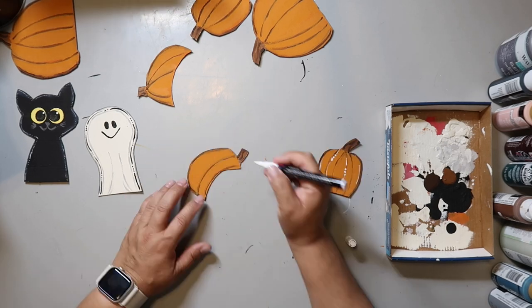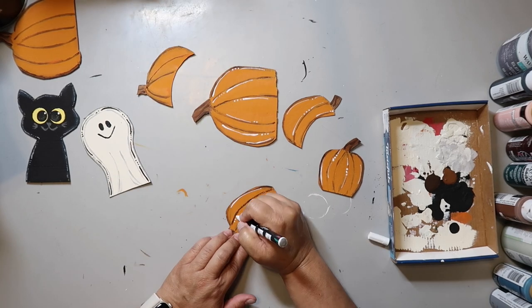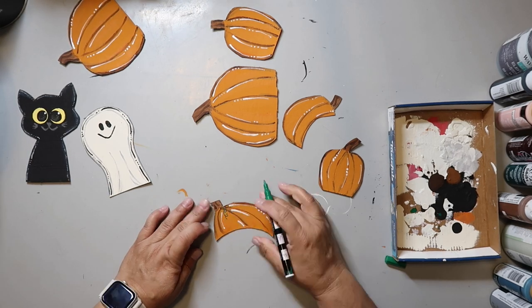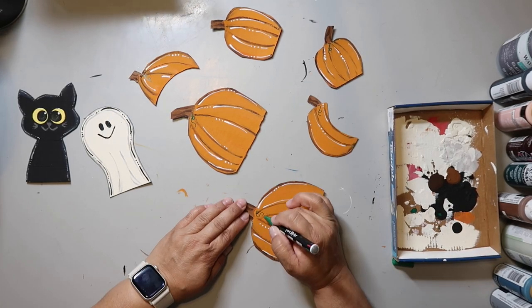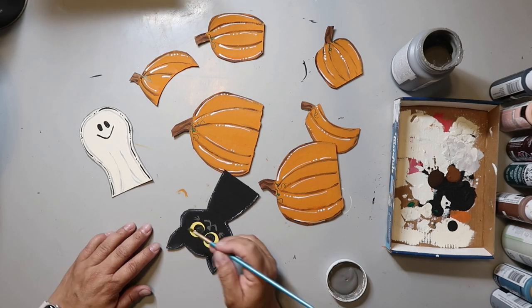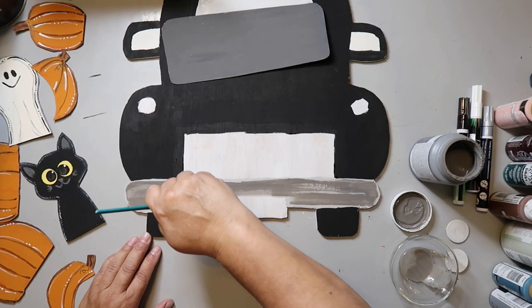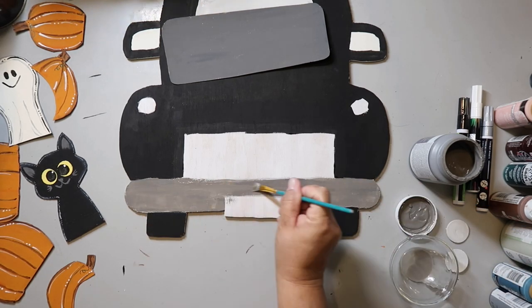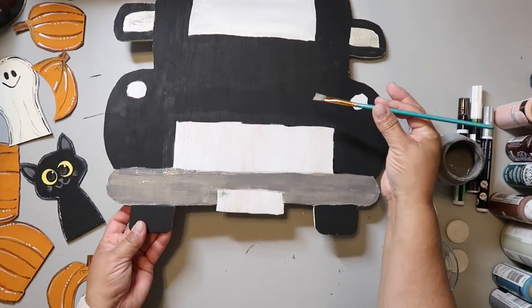I used a white paint pen to add some highlights to the pumpkins, following some of the pumpkin ribs — that's the new term we learned today. I then took a green paint pen and added some tendrils to the stem of the pumpkin. I also used Elephant Gray to define the cat's ears. The bumper was Parisian Gray, but that seemed too light for the overall look, so I used some Elephant Gray to darken it up a bit, thinning it with water for a multi-color effect.